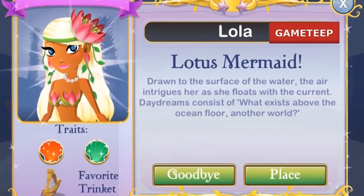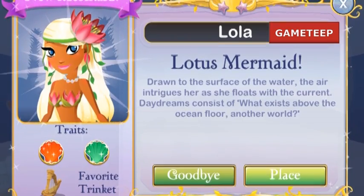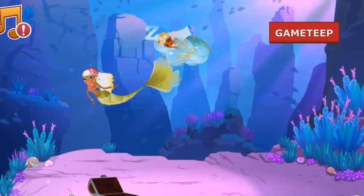Anyways, this mermaid is a two-color mermaid. She consists of colors green and red. That means that this mermaid is relatively going to be really easy to get, or at least at a normal rate.